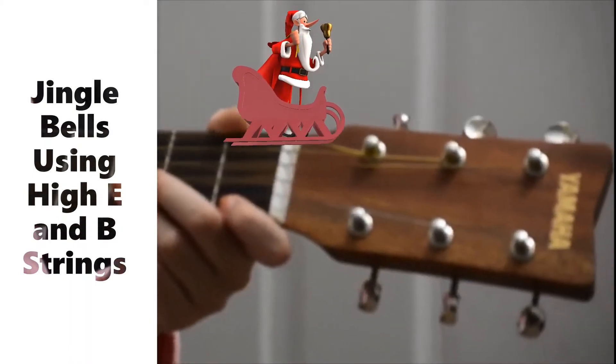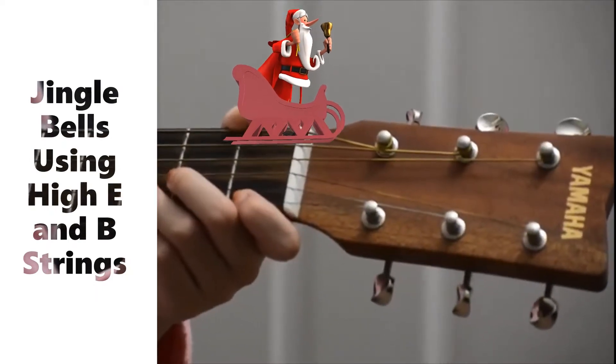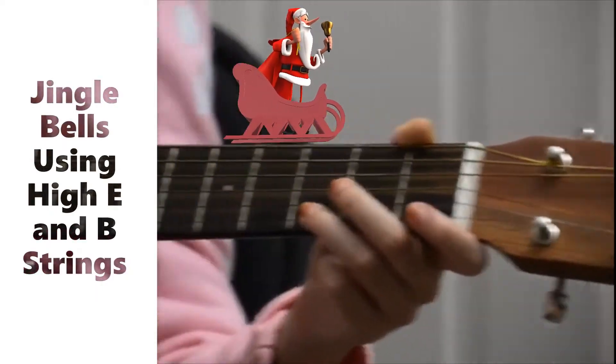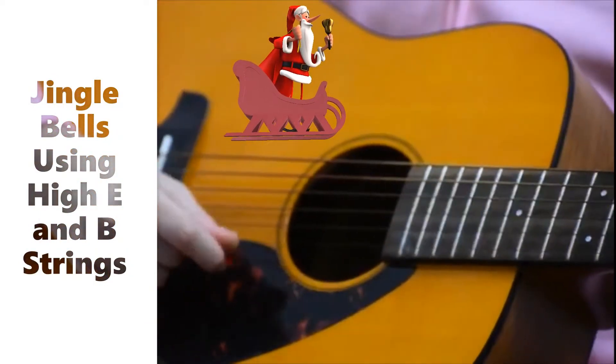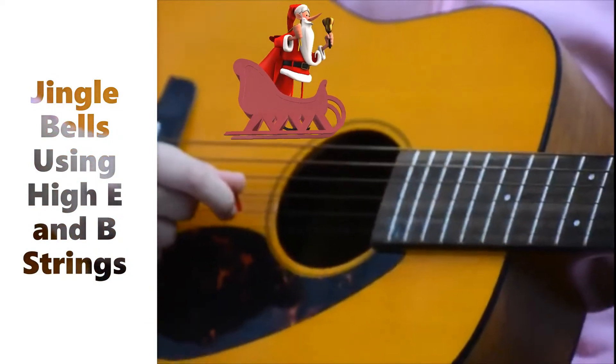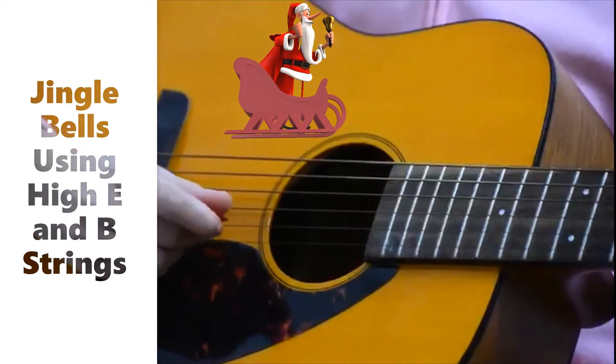Let's get started. You will first need to play three E's, and another three E's, and then an E, G, C, D.